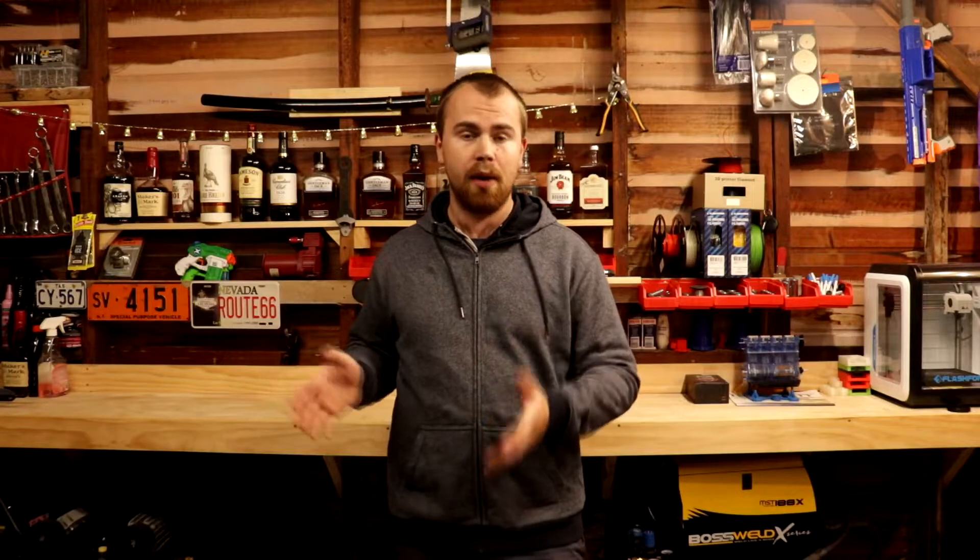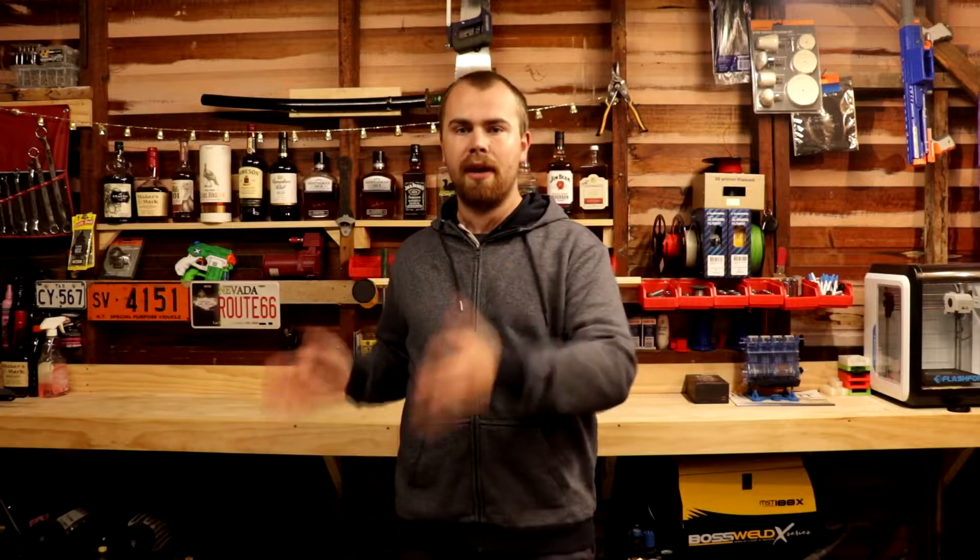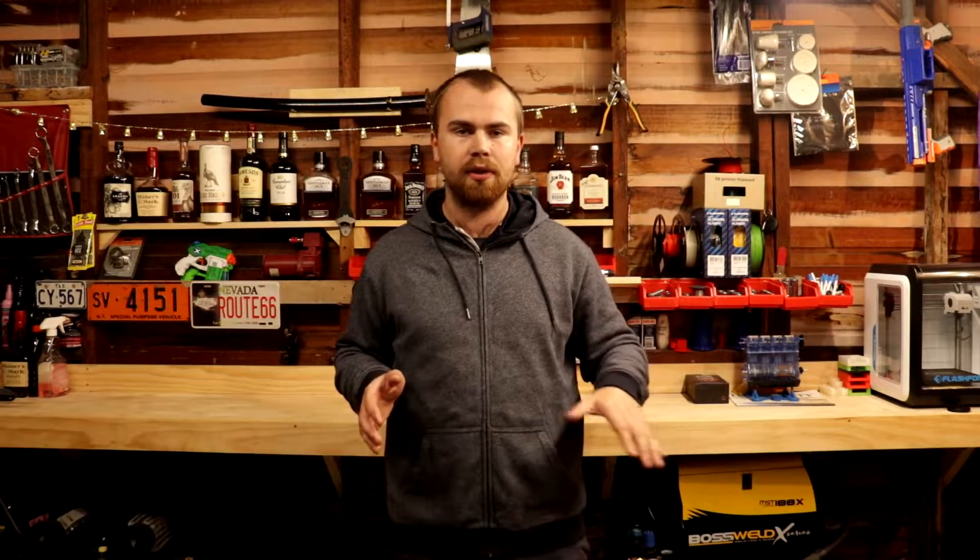Over time a car battery naturally depletes and gets weaker. The way BMW addresses this is the alternator is designed to detect when a battery is getting older and weaker, and it will put a higher amount of charge back into that battery to maintain its voltage level, reducing the risk of excessive or insufficient voltage damaging those important computers.